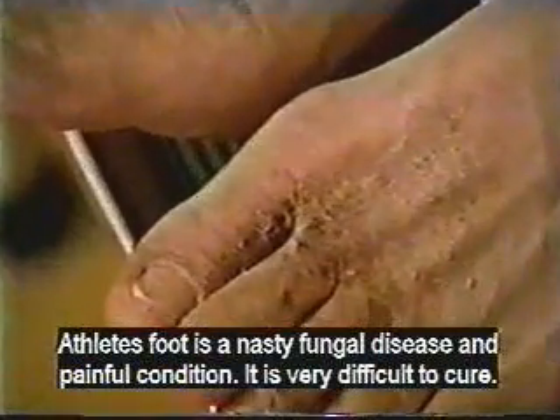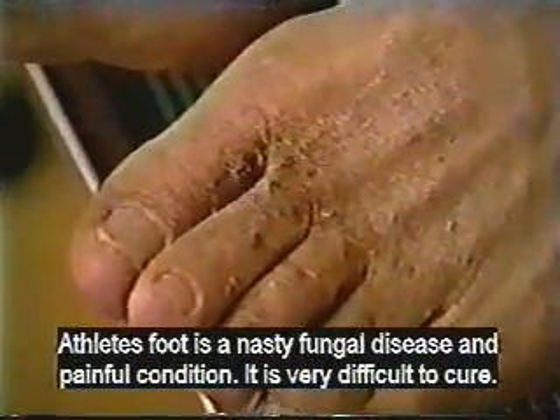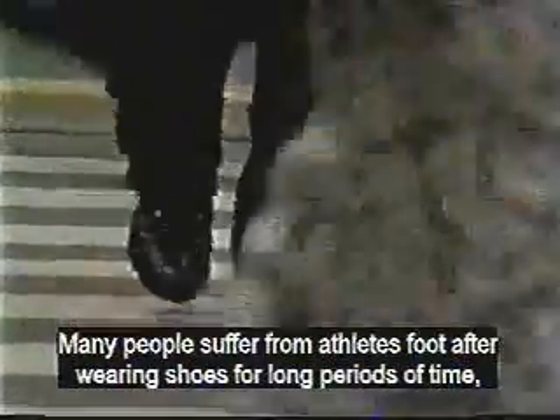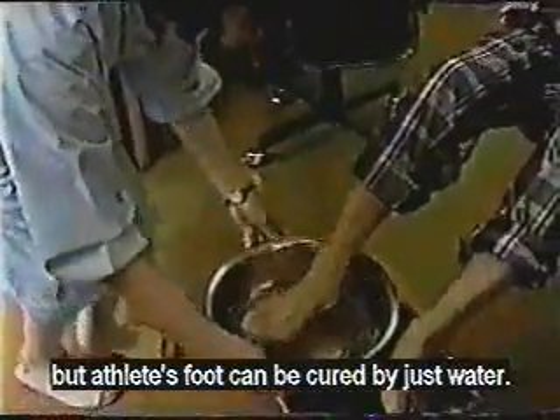Athlete's foot is a nasty fungal disease and a painful condition. It is very difficult to cure. Many people suffer from athlete's foot after wearing shoes for long periods of time. But athlete's foot can be cured just by water.